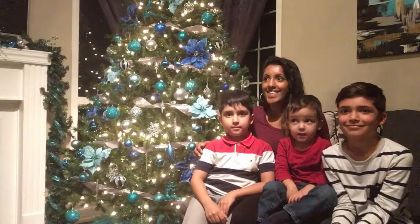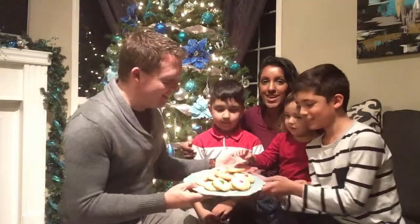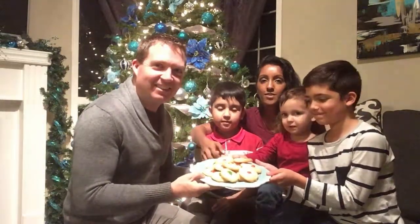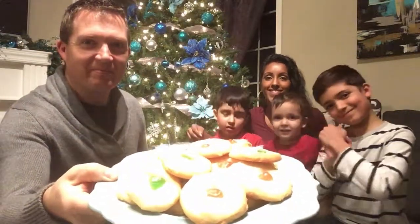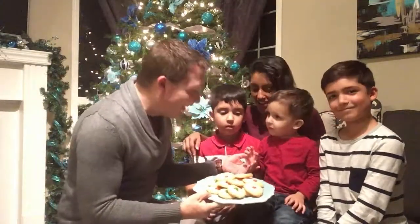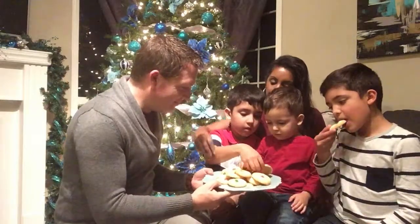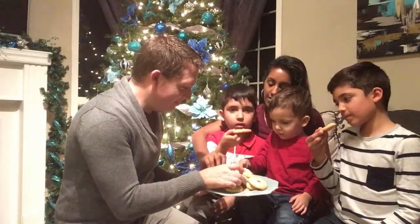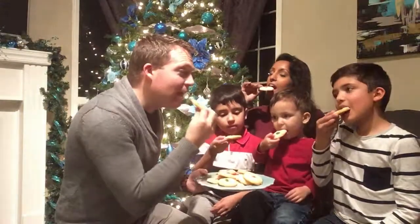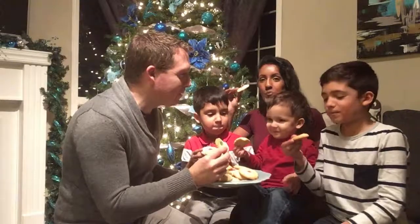Guess what's ready? The cookies are ready! Awesome. Do you want to show the camera? Look at our beautiful cookies. Close up — yes, wow. Can you see them? I love cookies. Awesome, good job guys. Let's taste one. Okay, everyone take one. I'm going to get a red one. Mmm, yummy!